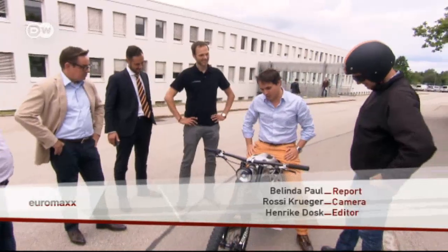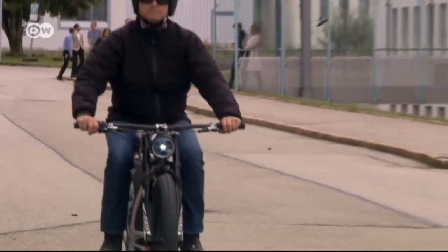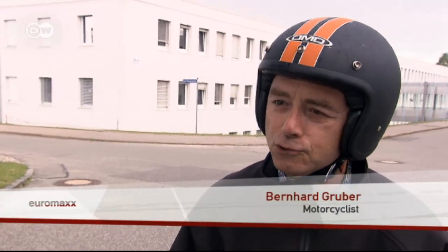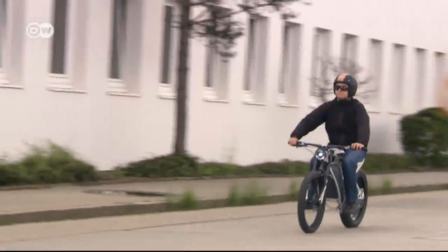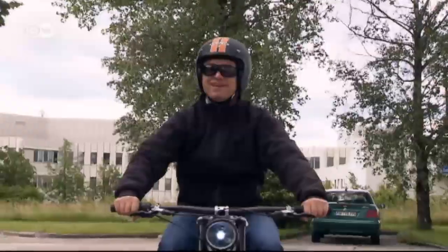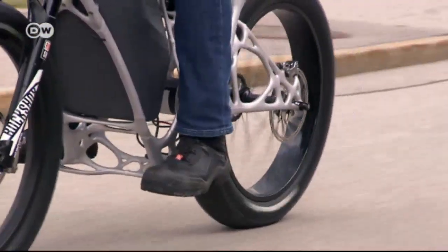The design certainly is drawing a lot of attention. Harley rider Bernhard Gruber loves the LightRider. It's great for short trips, or when you have to zip off to work — for that, it's fantastic. And it's so quiet. The neighbors will be happy. The motorcycle from the 3D printer costs 50,000 euros. Even so, 30 of them have already been ordered.